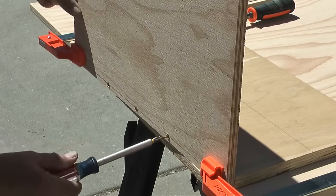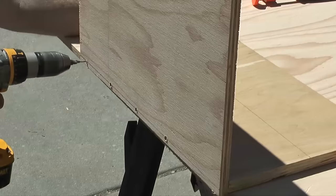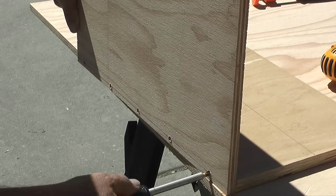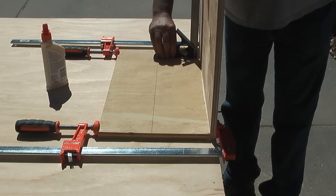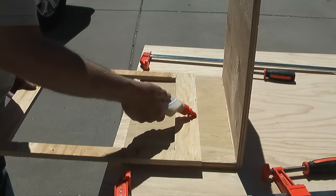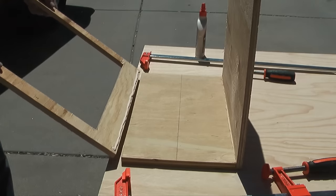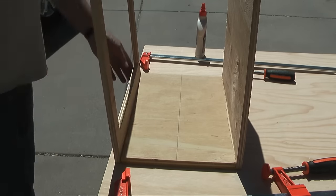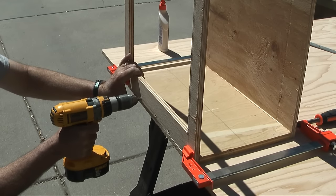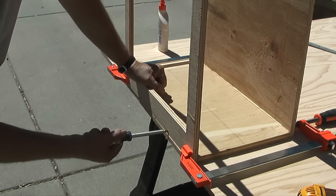By using the countersink bit the head of the screws will go below the surface of the board. When the screws are installed I'll take a combination square and check that the wall is square with the bottom piece. Next I'll take the front wall and glue it to the bottom piece using the same steps: run a bead of glue, clamp the walls to the bottom piece, use a countersink bit to drill holes along my line, install grabber screws, then check that the front wall is square with the bottom.